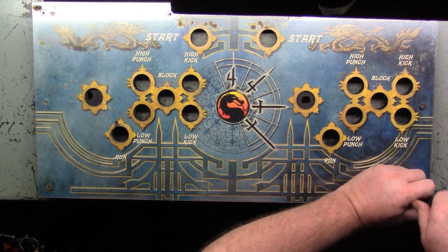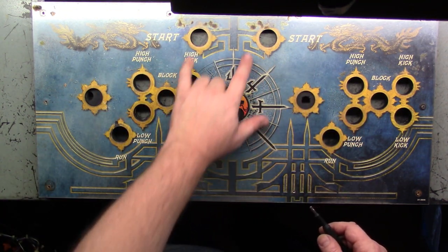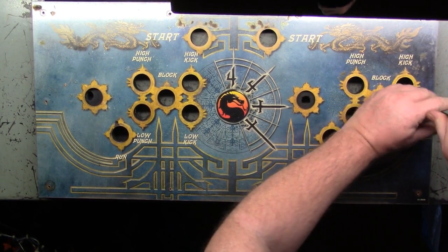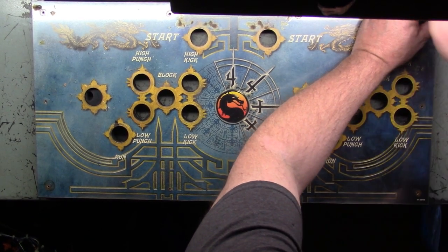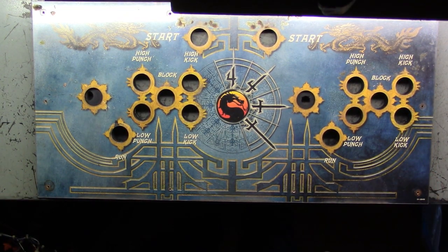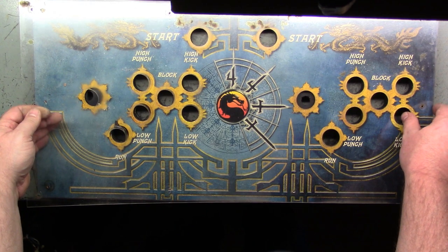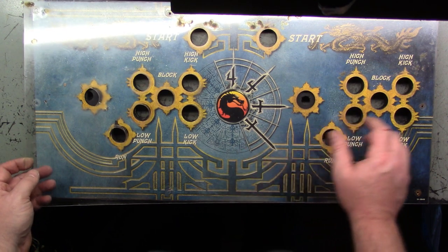I think this machine spent time in a bar, because this is somewhat yellowed. It's obviously because of the cigarette burns and how rusty it is.